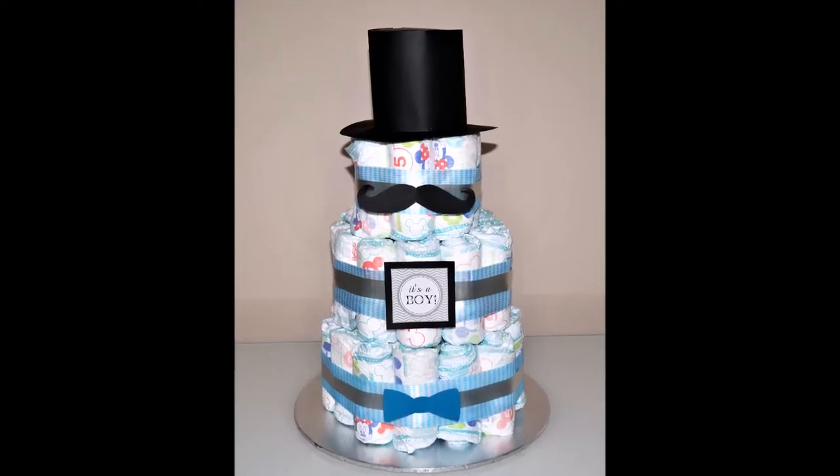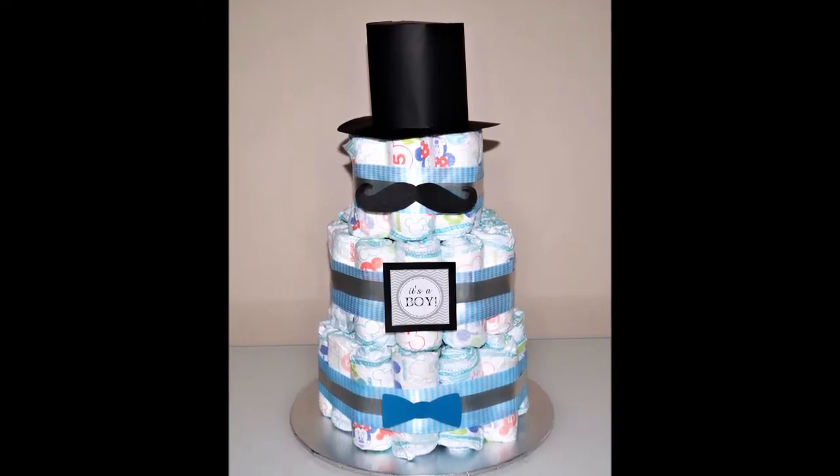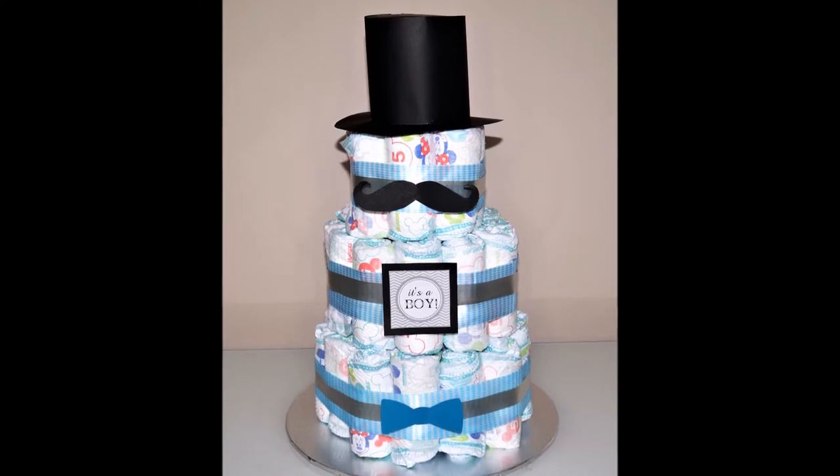Hi guys, this is Liliana from Sugar Ella Sweets. In this video I'll be showing you how to recreate a little man diaper cake.